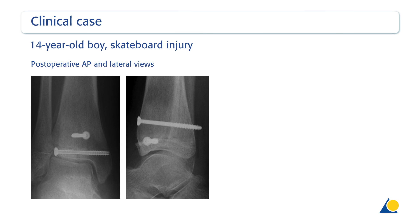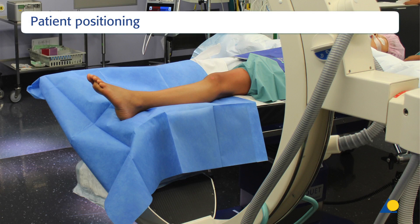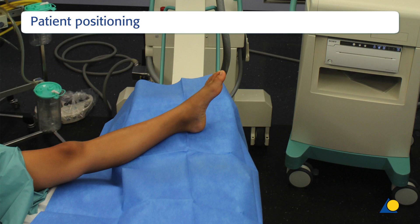In this case, a transcutaneous cannulated screw fixation was performed under general anaesthesia. The patient is positioned supine on a radiolucent table. Alternatively, the sterile foot can be positioned directly on the camera of the image intensifier, allowing for better imaging of the fracture and visualisation of the fracture planes.